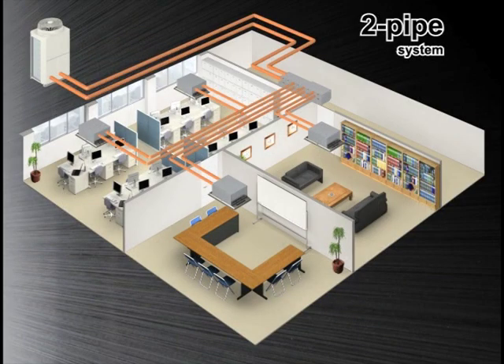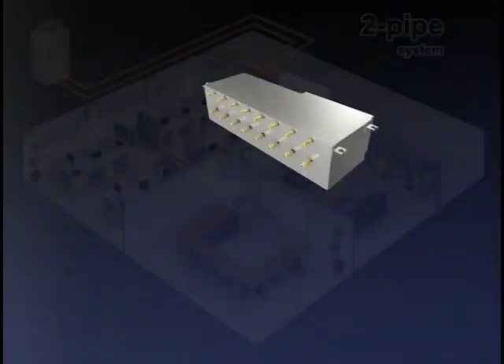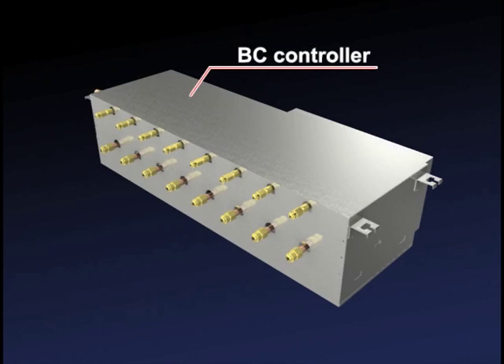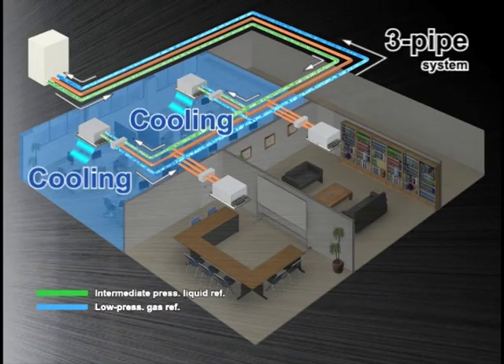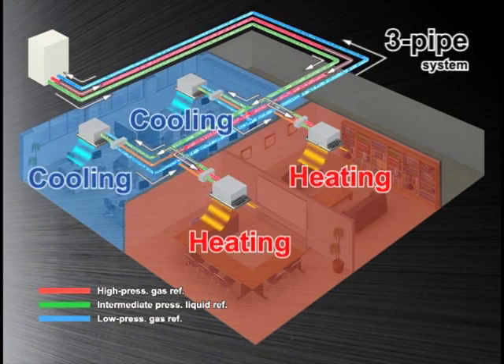The key to our Citi Multi Heat Recovery System lies in the BC controller. Three-pipe systems require three refrigerant pipes: one for liquid refrigerant and another for low-pressure return refrigerant, both for the cooling operation, and the third one for gas refrigerant for the heating operation.